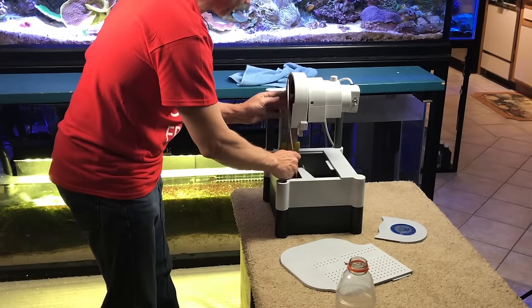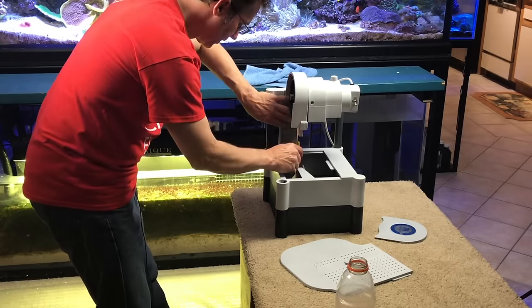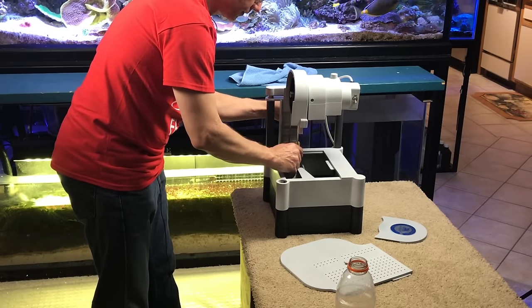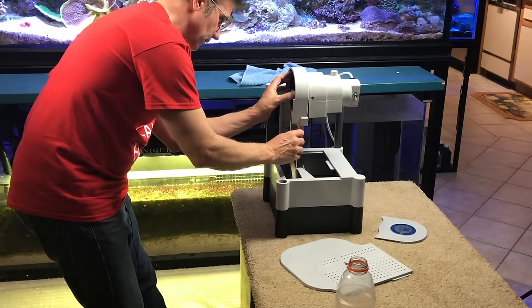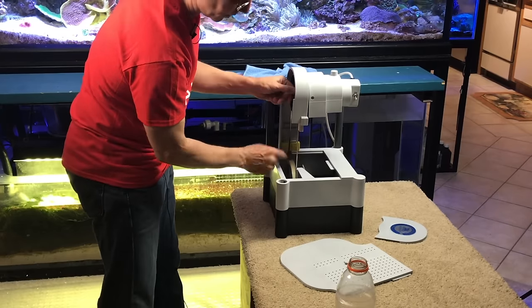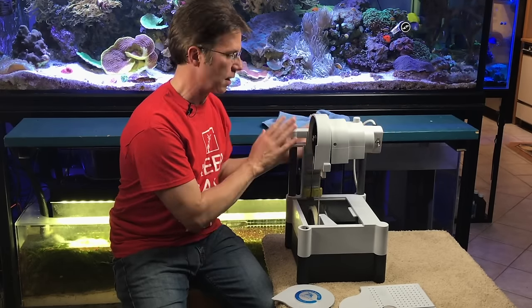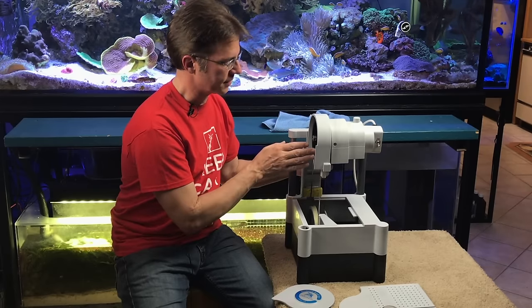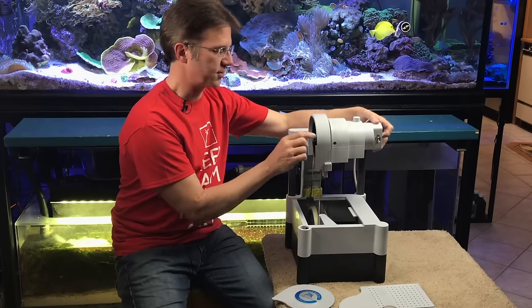The bottom wheel is set, now we'll do the top wheel. One method is to turn the wheel to get it in place, but my motor is sitting low right now. I'm going to use a thumb screw on the back of this saw to raise the motor up and put tension on the blade — it's going to take a whole bunch of turns. You don't want too much tension, you want just the right amount. Now my blade is actually in both spots exactly where I want them.